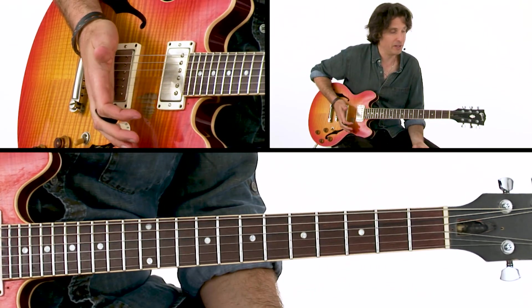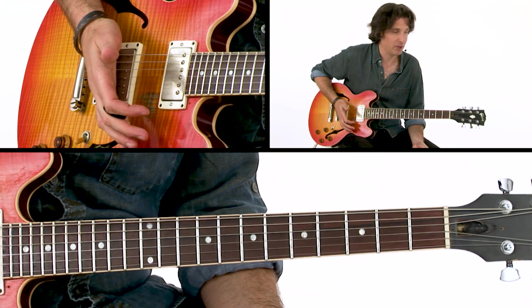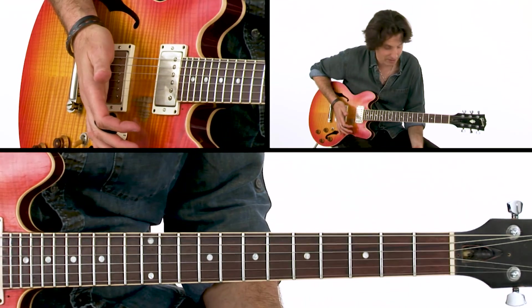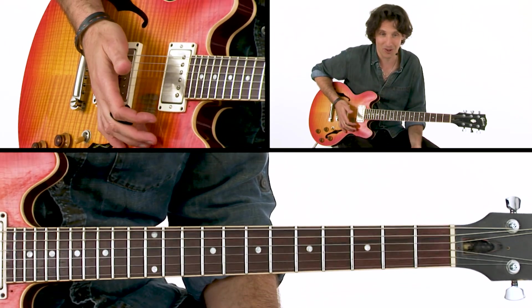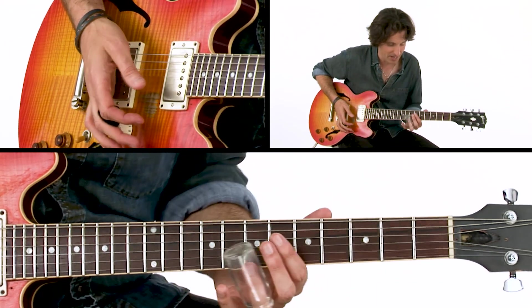A lot of people when they play slide forget to actually slide — myself included. Sometimes I have to remind myself: slow down, you're supposed to slide when you play with the slide, and let the slide do the work.